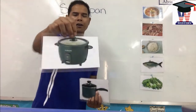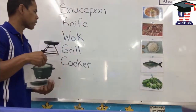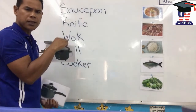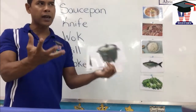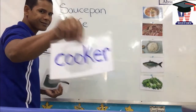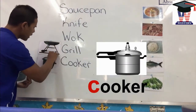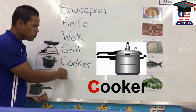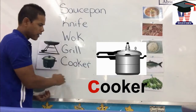Cooker. We use this to cook rice in. So cooker — ck, ck, cooker. What is the ck sound? This one is tricky — it could be the K or it could be the C. Which one do you think it is? Yes, it's the C. Cooker. Let's spell cooker all together: C-O-O-K-E-R. Cooker.